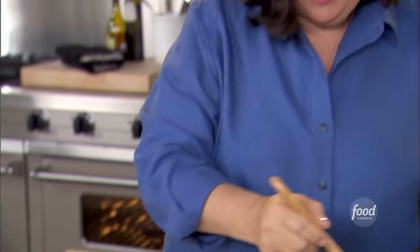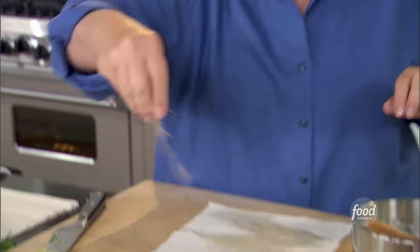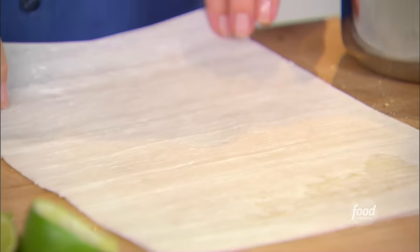Second layer — see how thin they are? They're amazing. More butter, more breadcrumbs. These are great because you can make them in advance — in fact, you can make a lot of them and just freeze them. So they're wonderful for hors d'oeuvres.